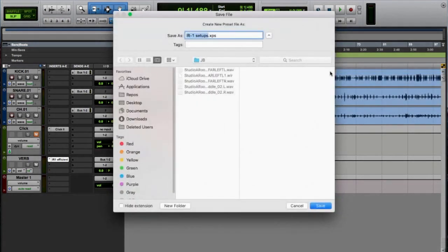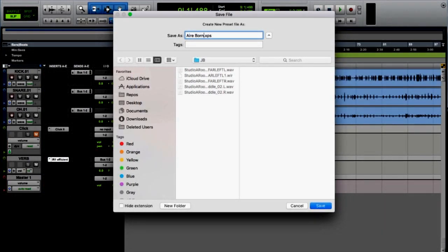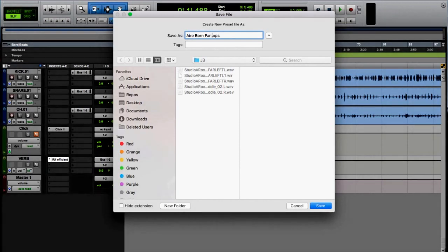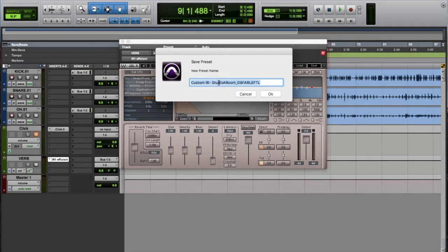Save to new file — I'm going to call this 'Airborne Far Left.' Go ahead and rename it as well: 'Studio A.' Just clean up the name a bit. Keep in mind you can name these whatever you want.